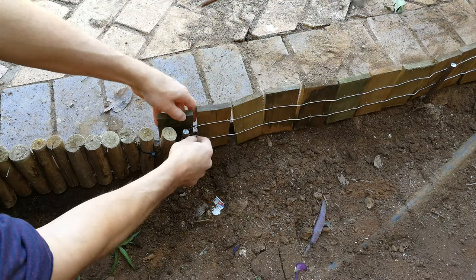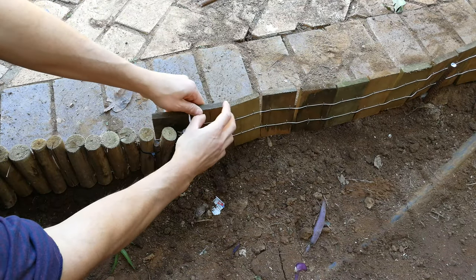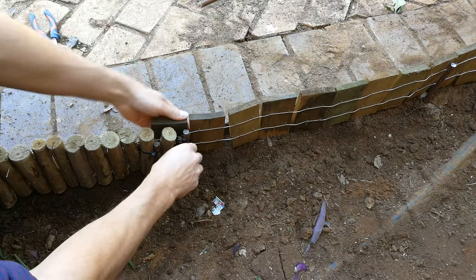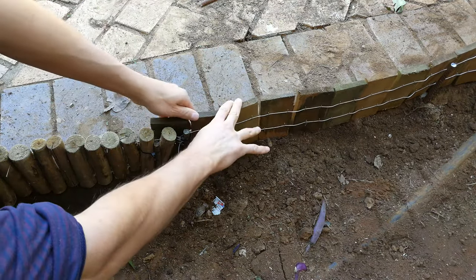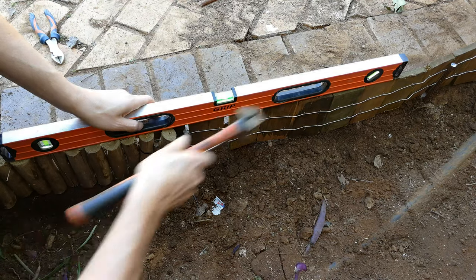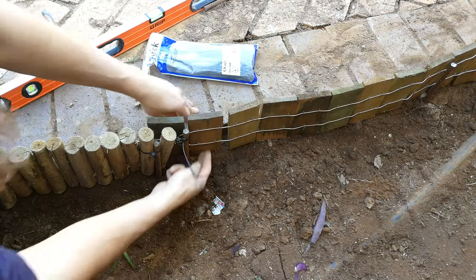I've threaded the cable tie around the wire that is joining these square edging pieces and I'm just going to tie it, keeping in mind the level of the current log roll. This is the square one now - that's the purpose of this video. You can see it's almost completely straight and aligned to the other log roll - perfect.